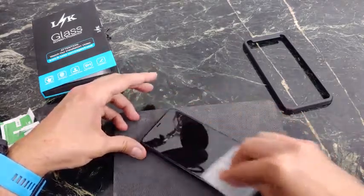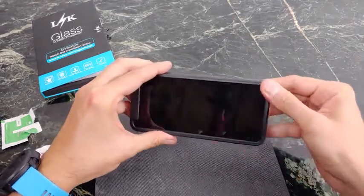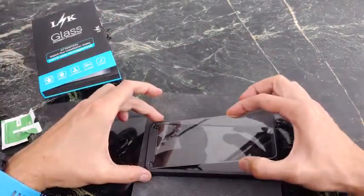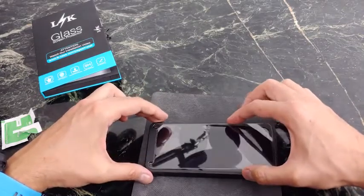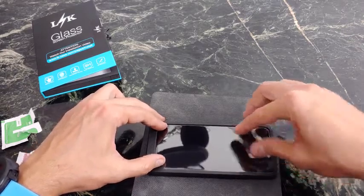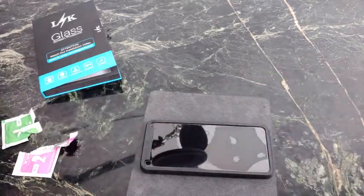So make sure to wipe off your device, put your phone in, and now you want to line it up. Super, super easy. These installation pads are really the best option. And let it do its magic.